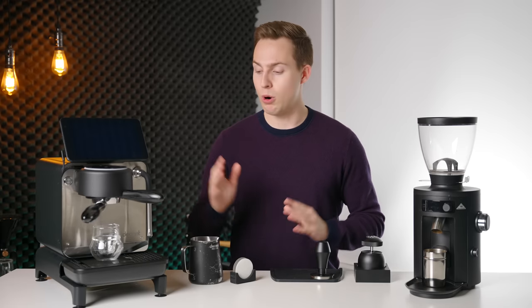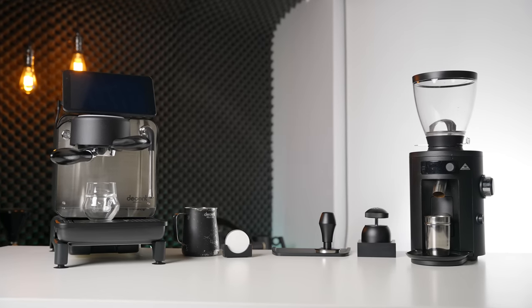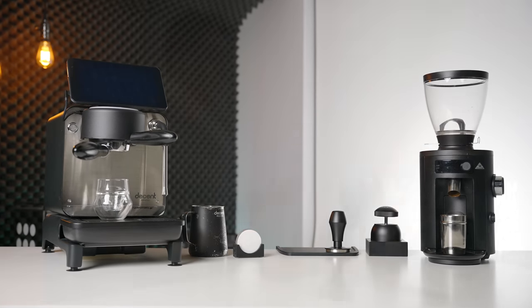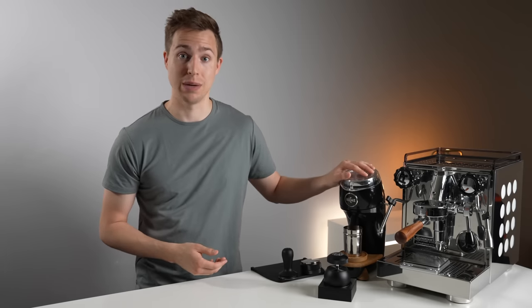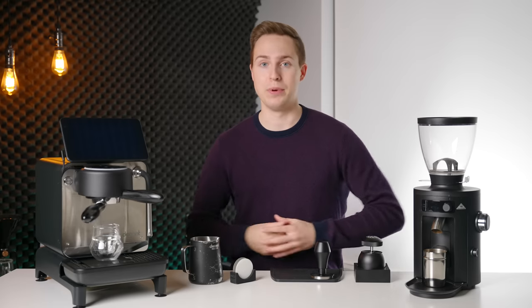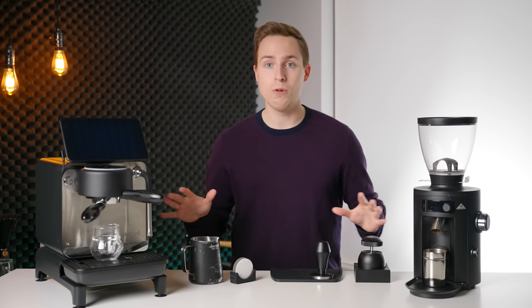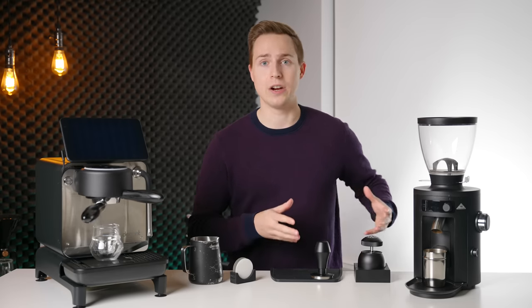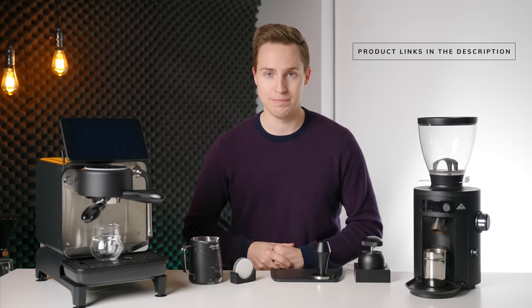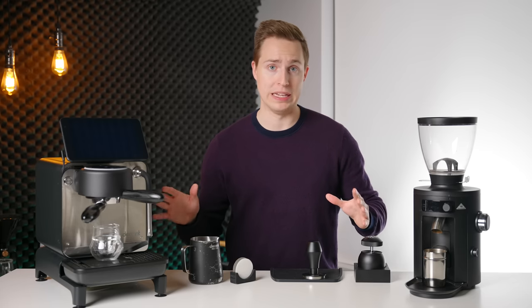It is that time of year again — time to go over what espresso setup I have landed on after another year of reviewing products. As you can see, it is quite different than last year's setup, which was based around the Rocket Apartamento and Niche Zero. Neither of those items are on the table this year. Let's go over each of these items, why they are here, and all of the items mentioned will be linked in the description below. Let's start with the little things and work our way up to the larger pieces.